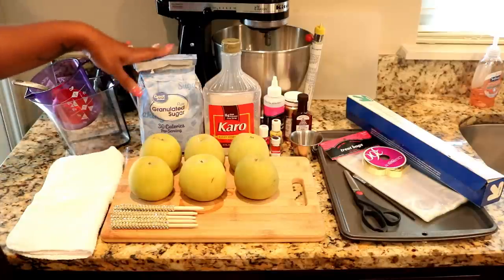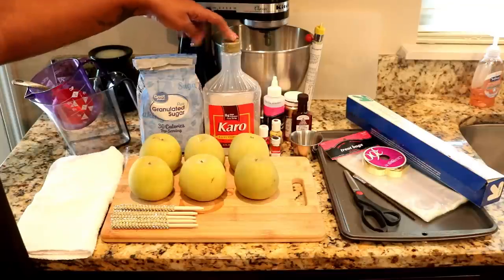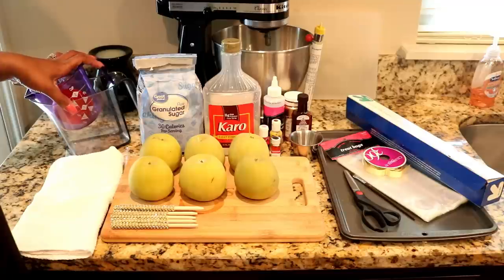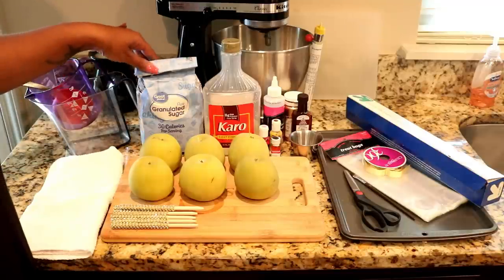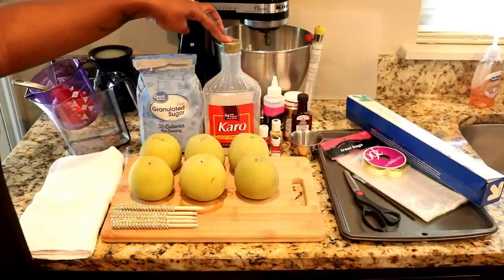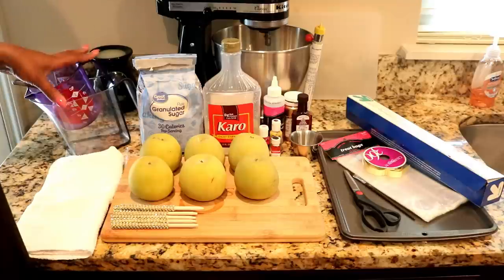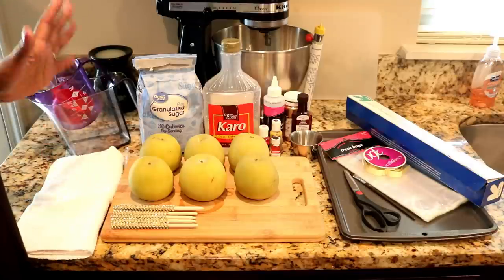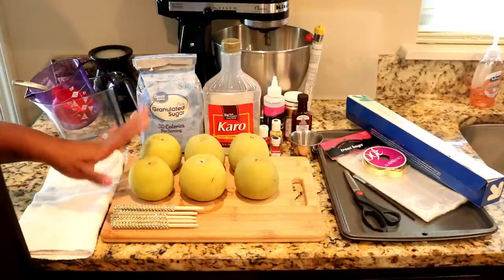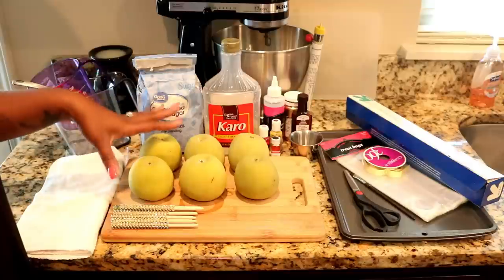Three cups of granulated sugar, a half a cup of light corn syrup, and one cup of water. That's three cups of sugar, a half cup of corn syrup, and one cup of water. That's going to get you between eight and ten apples to be dipped depending on the size. These are a little bigger so I'll be good with that base recipe.